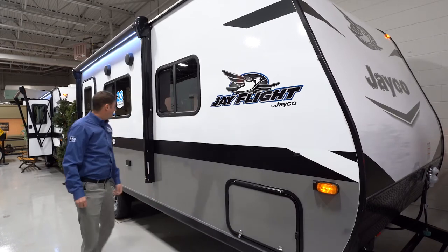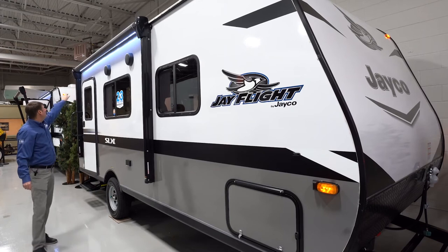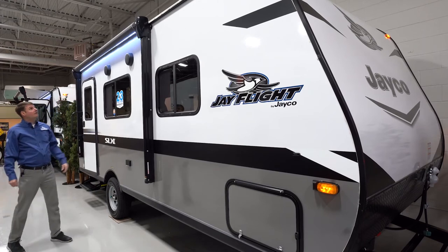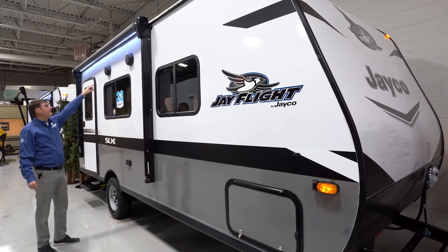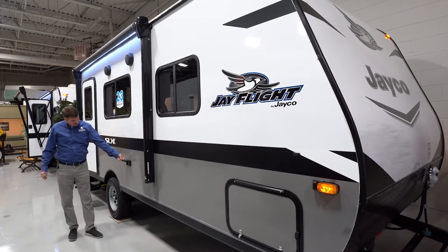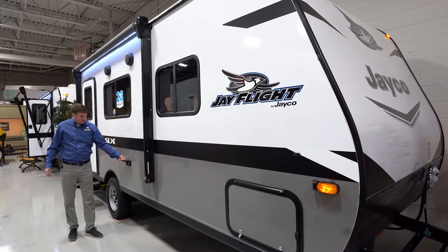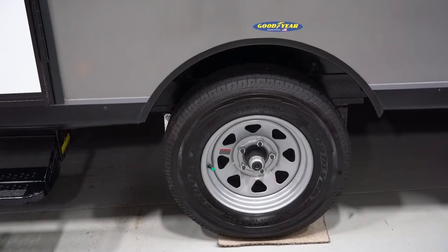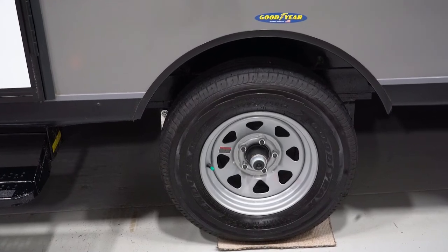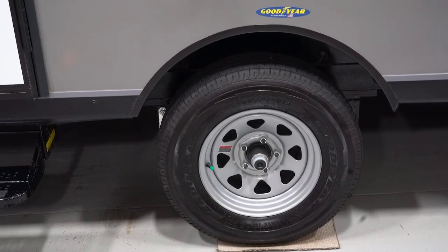As we come back here, you're going to notice that you've got an electric awning with a fancy LED light strip. You'll notice that there are two exterior outdoor speakers. Outside, you've got an external outlet so you can plug things into that. As we look to the side, you're going to see a Goodyear sticker — all Jayco travel trailers will come with a Goodyear brand tire.